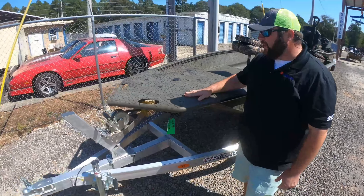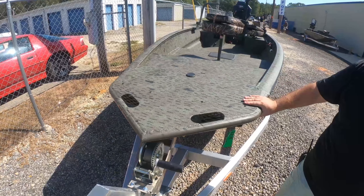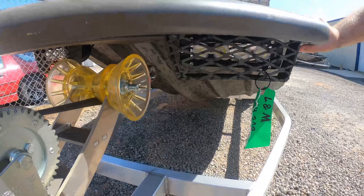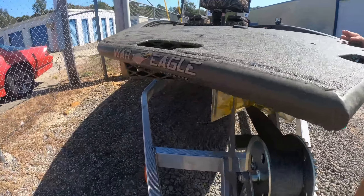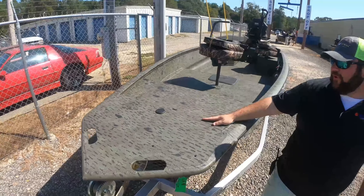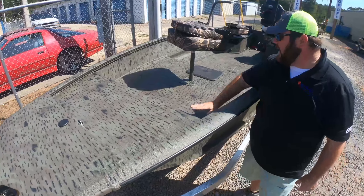Starting at the bow of the boat, they do this real nice duct bill at the top with LED lighting underneath it. They come in with these real nice handles too, so you can pull the boat through the timber or whatever you need to do — tie to it. Troll motor pre-wire is built into the front deck here as well, and you've got your nav light socket coming down.